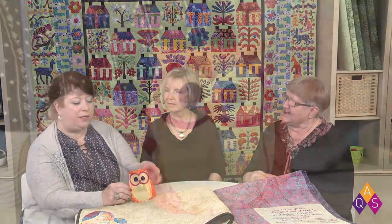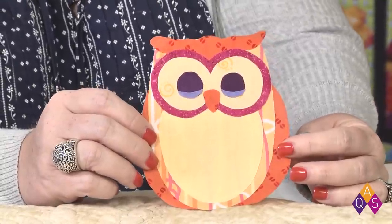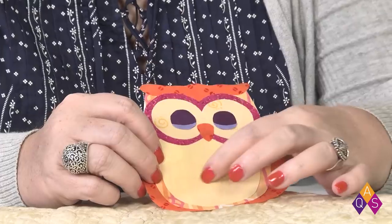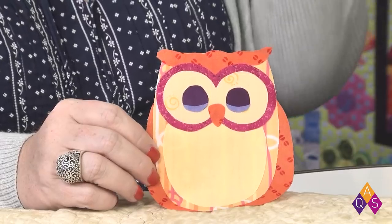Betsy has been talking about labels, and it started with a conversation about pressing sheets. With fused appliqué, there's a really cool technique to use your pressing sheet to build your appliqué on. Over at AQSblog.com, there's a tutorial on how to use a pressing sheet, and it shows how to make a clever little owl that serves as a quilt label for the back of a baby quilt — you can write or embroider the baby's name on his little tummy.